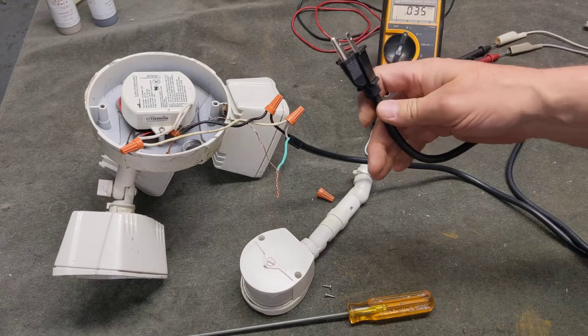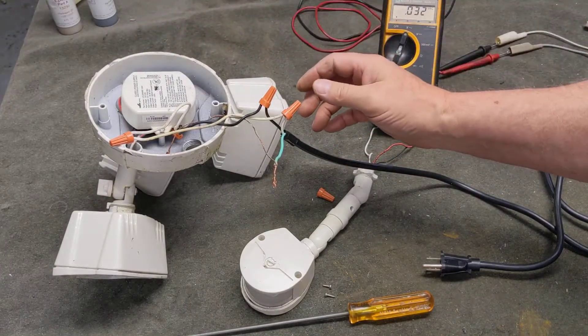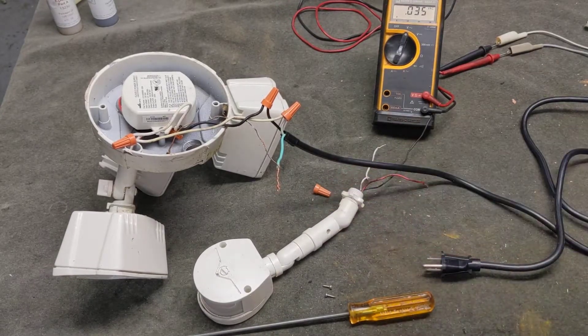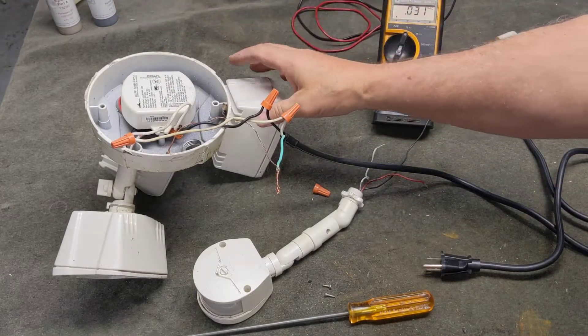The first thing I wanted to do — I've got a power cord here that I've wired up to the system. I bypassed the infrared motion-sensing switch for now, and just want to test the power supply and the lights.